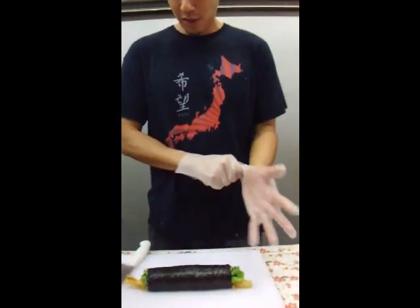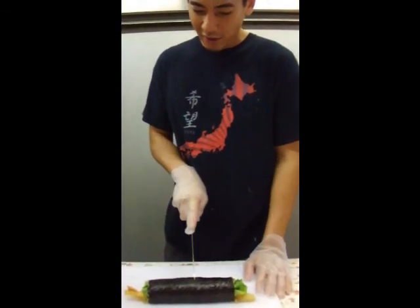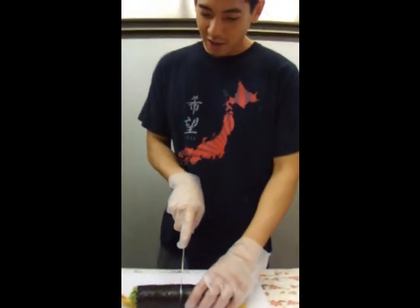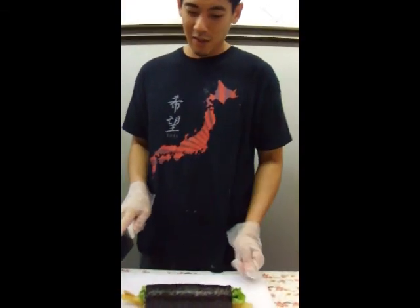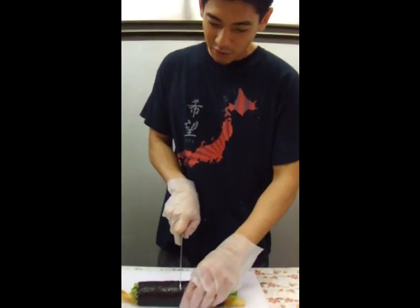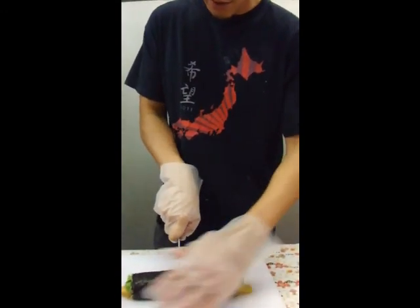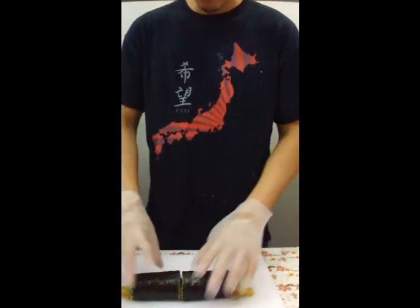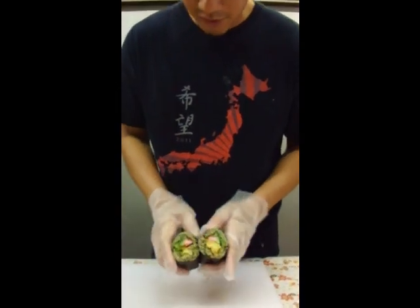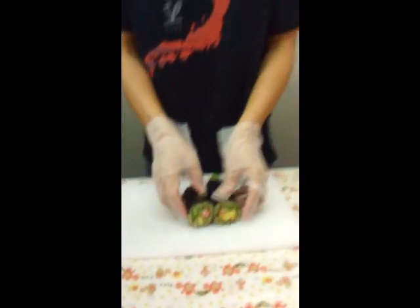We let it sit for about two minutes. Now comes another challenging part — we want to cut it without everything blowing up in your face. It's a lot easier to cut two sushi rolls at the same time, but since I only have this one I'm going to cut it in half first. You don't want a really sharp knife — make a couple of incisions on the top and then down at the bottom real quick, and it'll look something like this. I'm going to cut the rest and plate it to show you what it looks like.